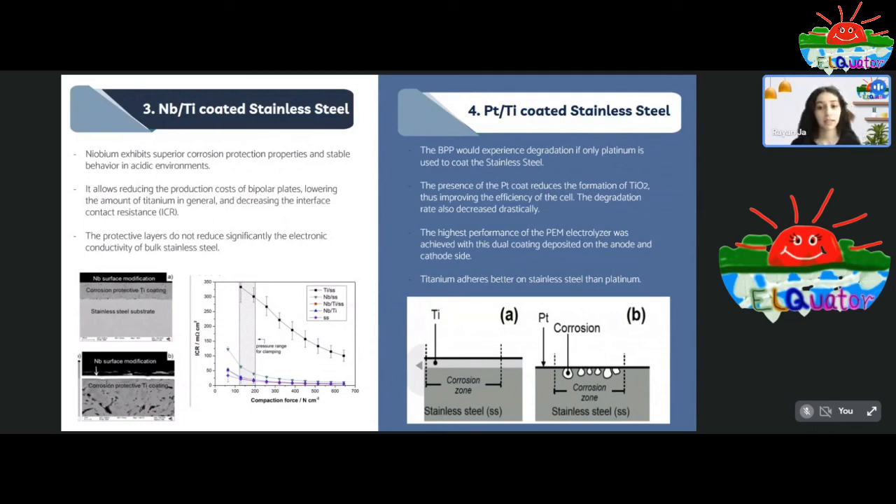Platinum and titanium coated stainless steel was also investigated. It was proven that stainless steel would still corrode if only coated with titanium, so platinum coating is necessary to prevent this and to prevent oxidation of titanium, which in turn decreases the degradation rate of the cell. Positive results were obtained when this plate was used on either the anode or cathode side. These are the current ongoing research directions; however, further investigations are still underway to find materials that can better substitute titanium and stainless steel, reduce the capital cost of the cell, and maintain efficiency while producing pure hydrogen at a higher rate.